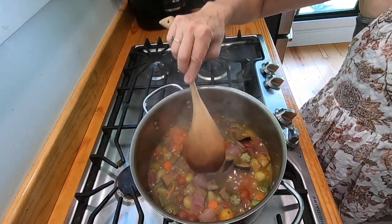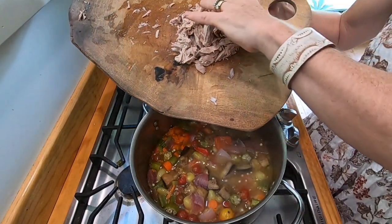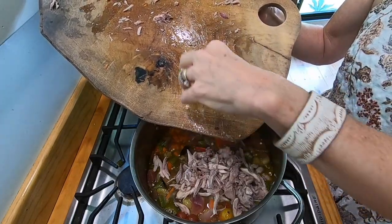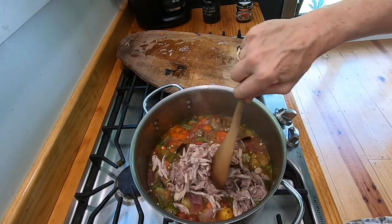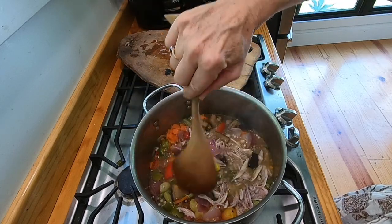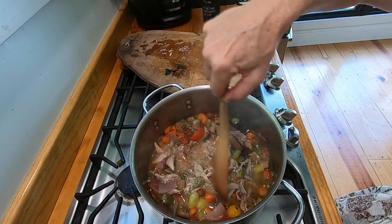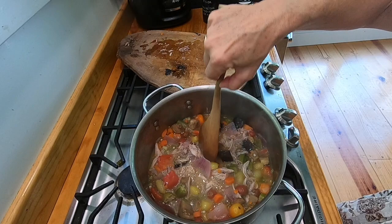You don't have to let them stew very long — 10 to 20 minutes, something like that, whatever you want to do. I'm going to go ahead and add the quail meat and kind of stir it up. That's enough meat, and you don't have to add it. My husband likes meat, so I'm going to add it. I'm just going to cover it and let it stew a little bit.